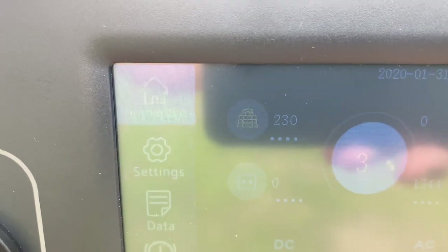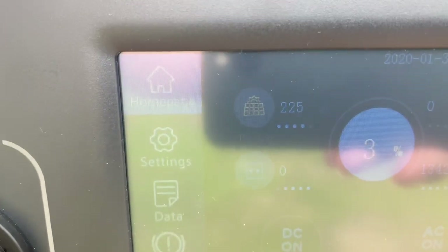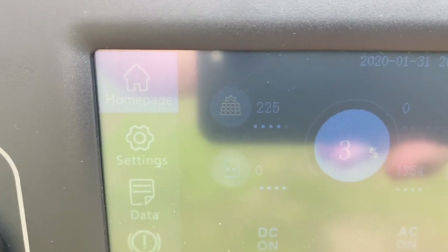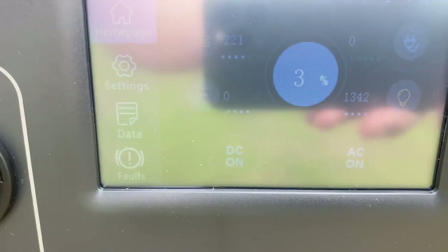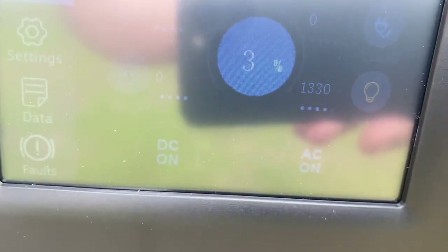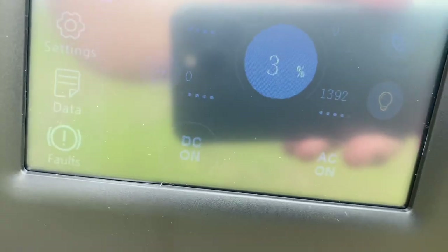With 3% battery left, the AC200P is trying to squeeze that 200 watts into the car with whatever's left. My car previously had zero electric miles available. After it finishes, I'll check what the car shows — I'd like to see about seven miles added.